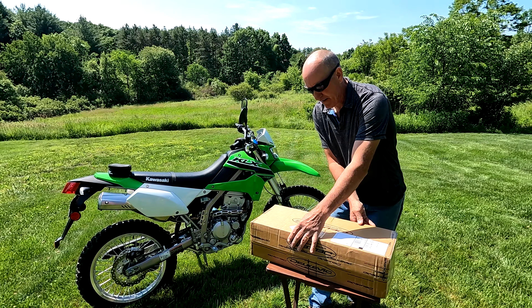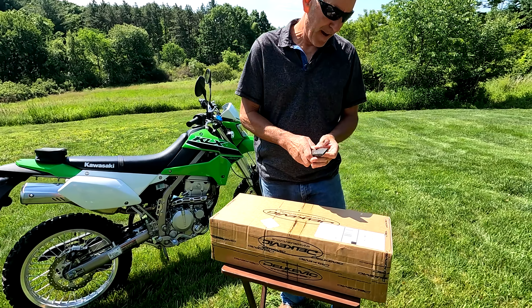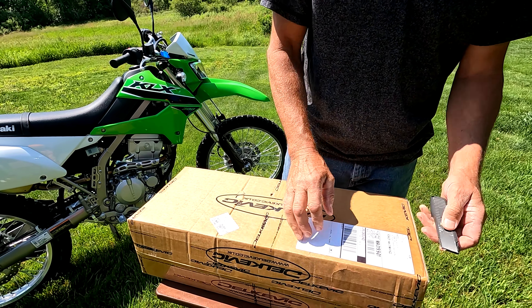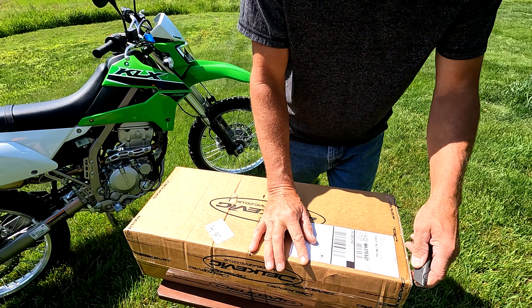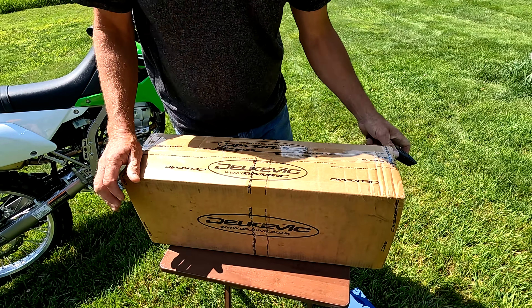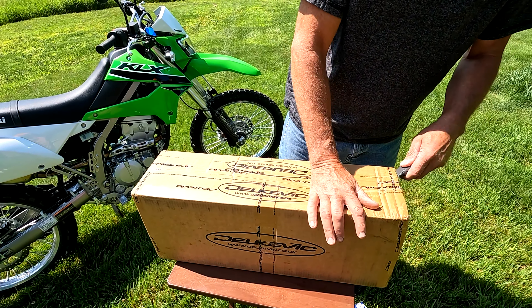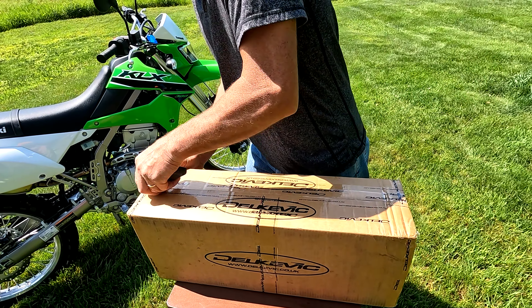So I'm going to go ahead and open this up and show you what it looks like. I paid approximately $250 for this. It's much lighter than the stock, so I'm going to save weight. It deepens the tone, so it'll be a little bit louder. I'm hoping to gain a little bit of bottom end out of it.